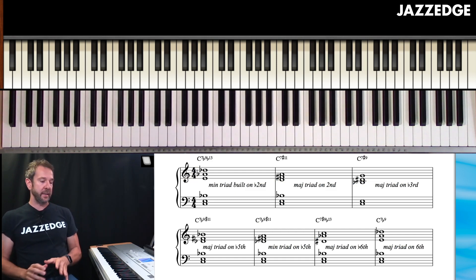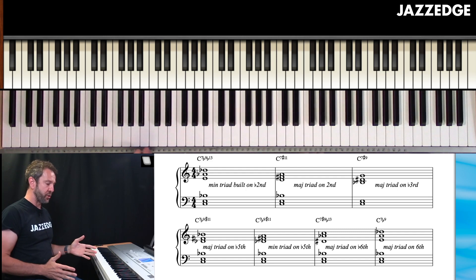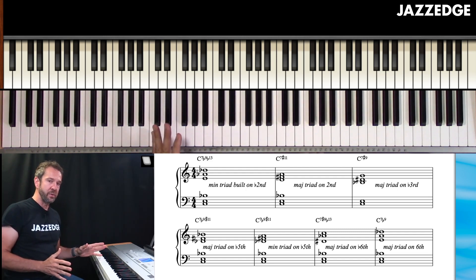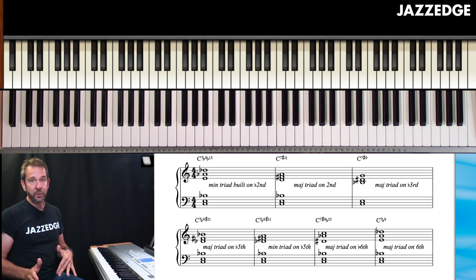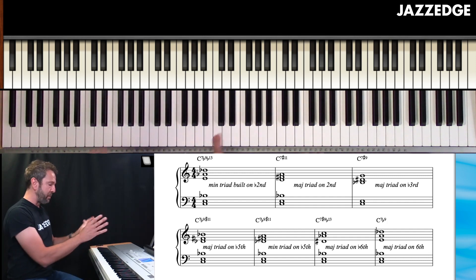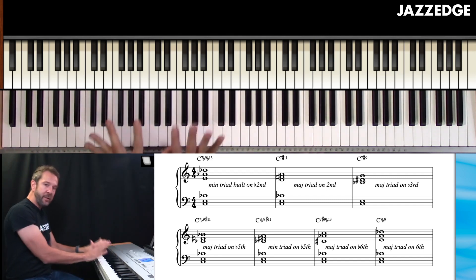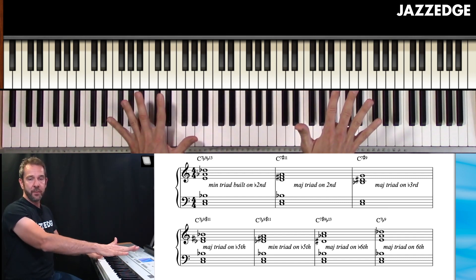So basically, what is an upper structure triad? An upper structure triad is typically used on dominant seventh chords. Not to say you can't use it on other chord qualities, but start with it on the dominant seventh chord first because you have so many options there. What it is: you have a bass chord — bass as in a foundational chord — and then you add other notes on top of that chord.